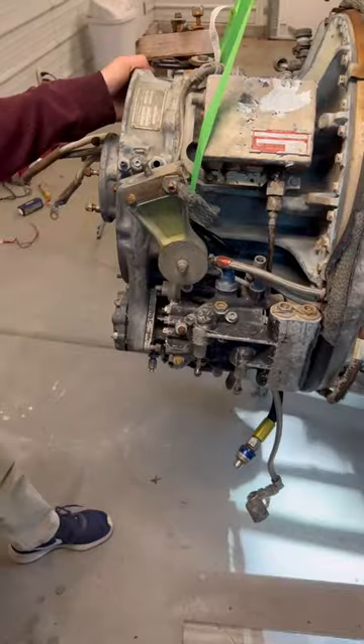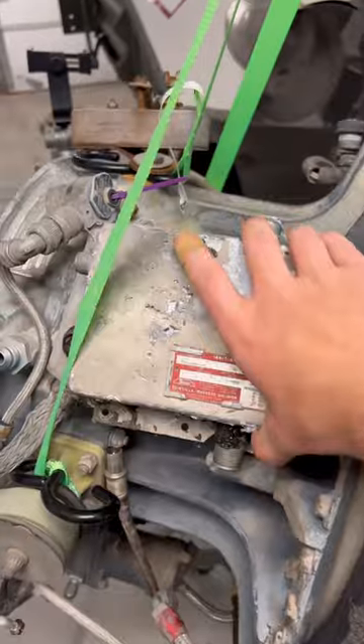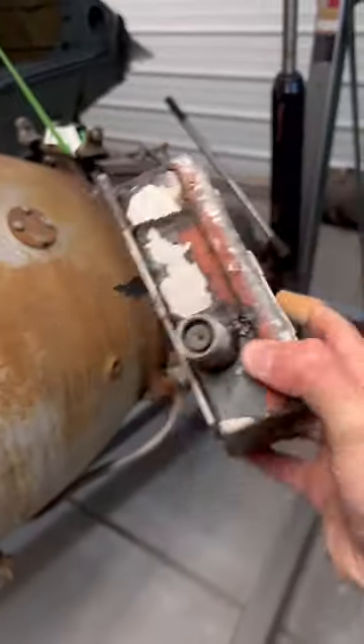I then unplugged and unbolted the fuel control unit, gave it a few love taps, and wrangled it off. Next came the exciter, and that was exciting. This bad boy will put you underground if you're not careful.